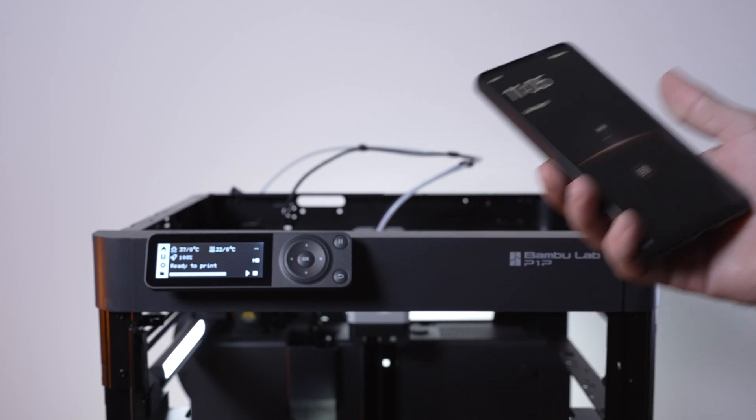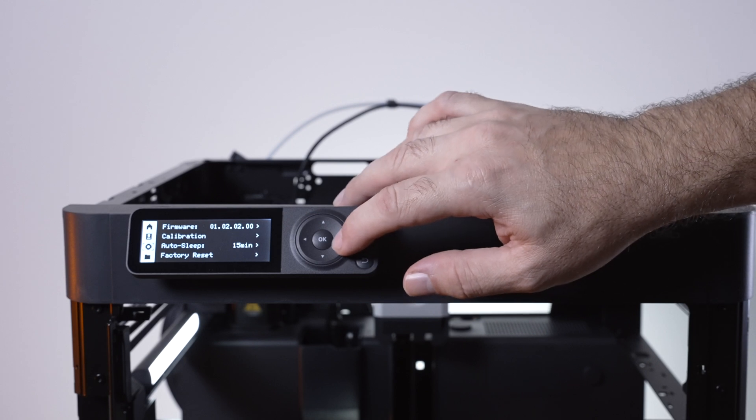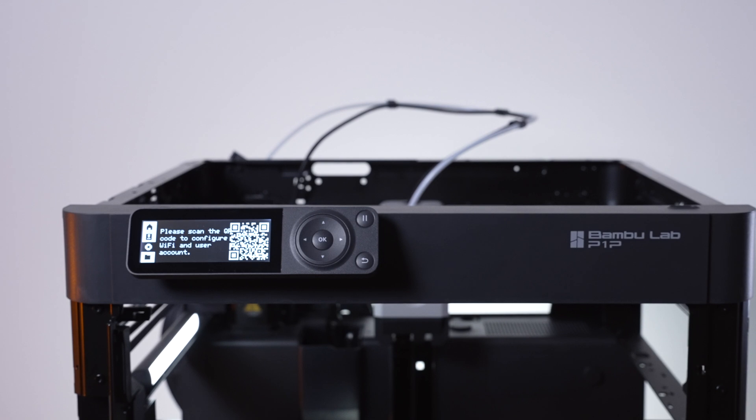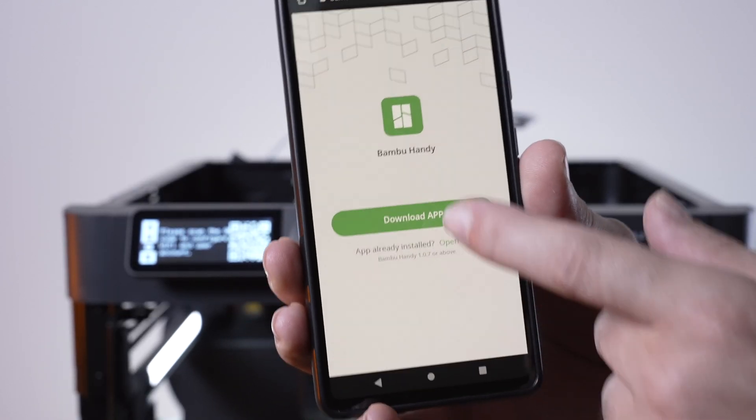For the next part, let's see if we can connect the printer to our phone. Going down to account, there's a barcode here — maybe that'll lead us somewhere. Using the camera to scan it, it takes us to download an app called Bambu Handy.